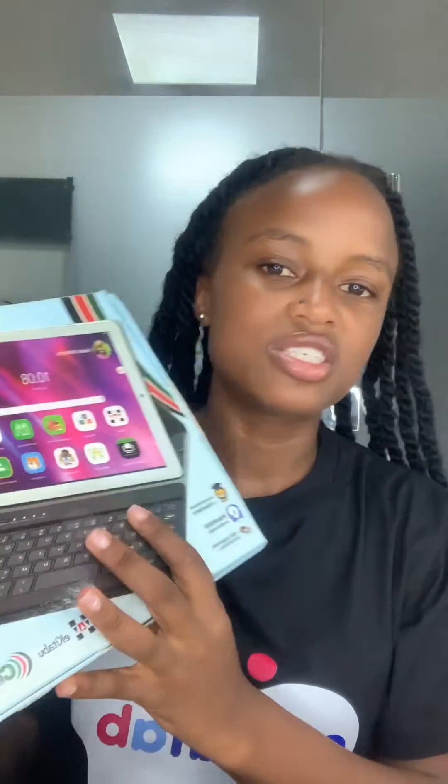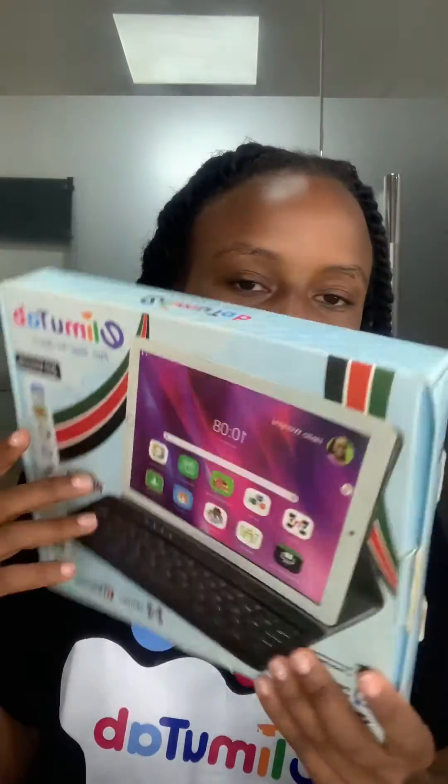Something unique about It Is Rowan is that it looks like a laptop. It is a tablet but it looks like a laptop because it comes with a keyboard and a stylus pen as well. This is what It Is Rowan looks like.